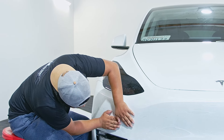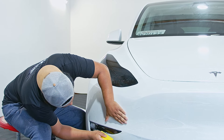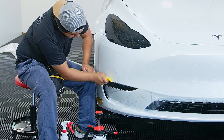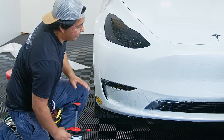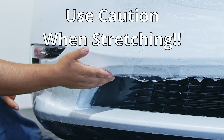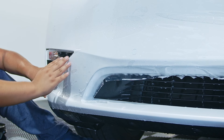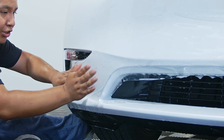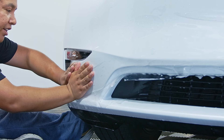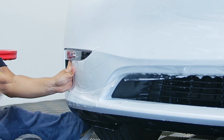Pull it down as much as possible, hold it in place, and squeegee out. There will be a little slit so you can tuck into the bottom side of the bumper. Be careful when stretching underneath the fog light because the film might rip. You're going to stretch from the middle side of the fog light as much as possible — not from the edges — and make sure it's straight. Just be careful that it doesn't rip, then squeegee out once you're done.